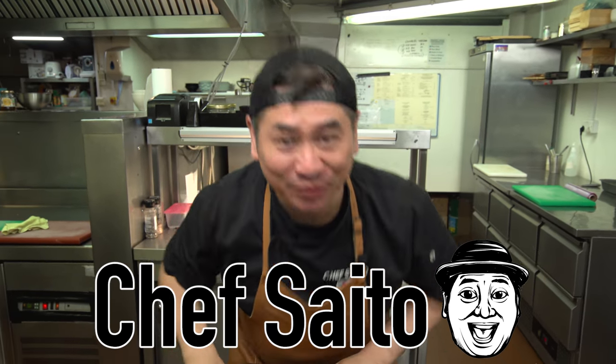Hello everyone! This is Chef Saito Tien! Welcome to my channel! Today I'm gonna show you Japanese crispy gyoza!